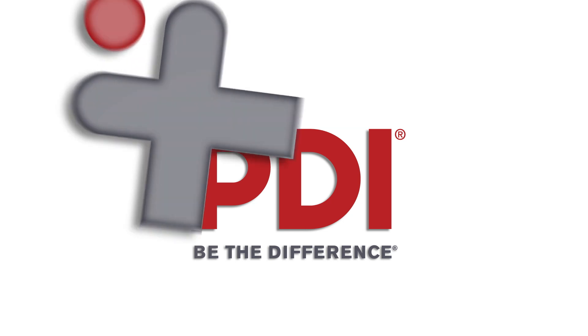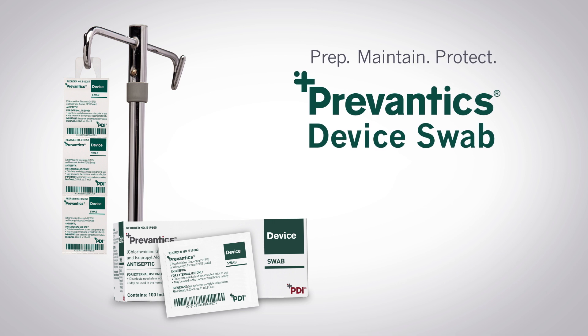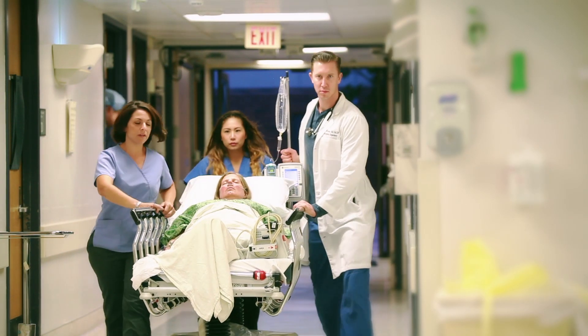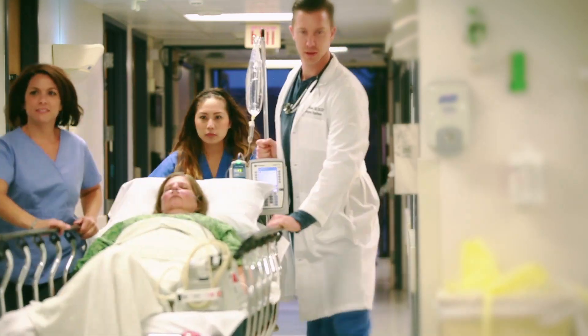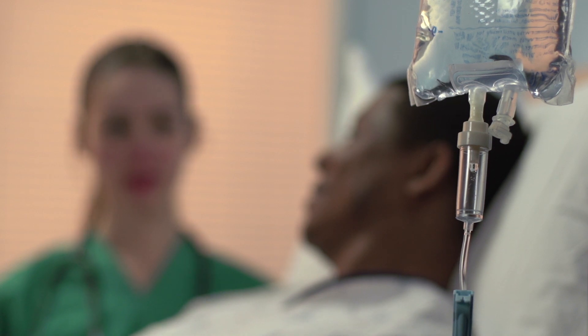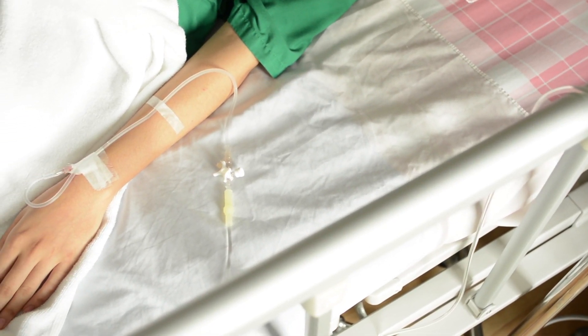Provantix device swab and strip provide a fast, effective solution to disinfect needleless access sites. Every year, thousands of patients contract central line associated bloodstream infections from contaminated needleless access sites, which result in increased length of hospital stay, additional treatment costs, and higher mortality risk.